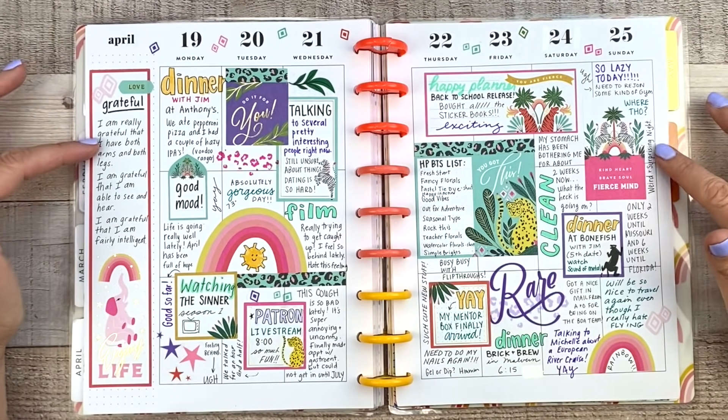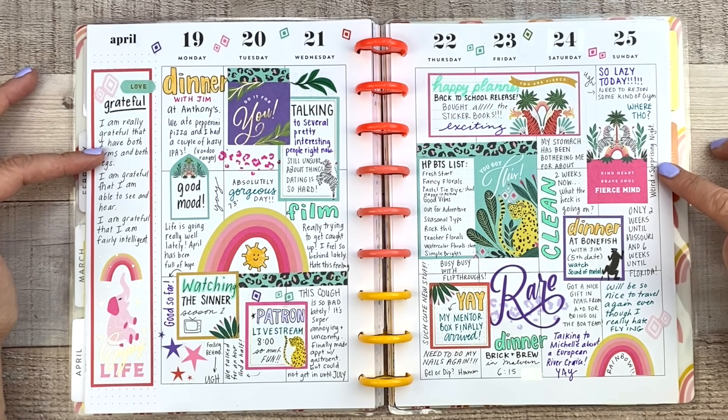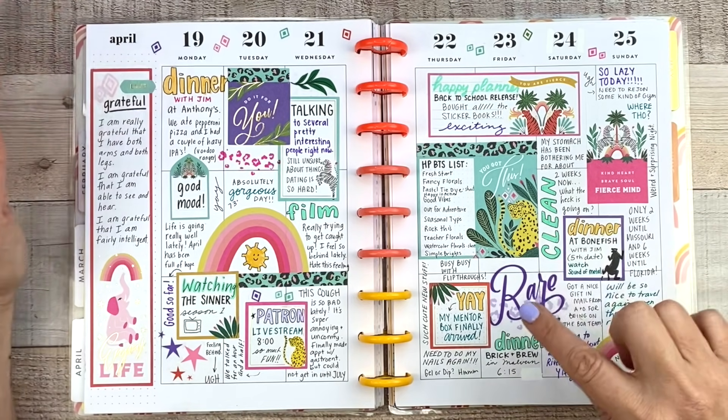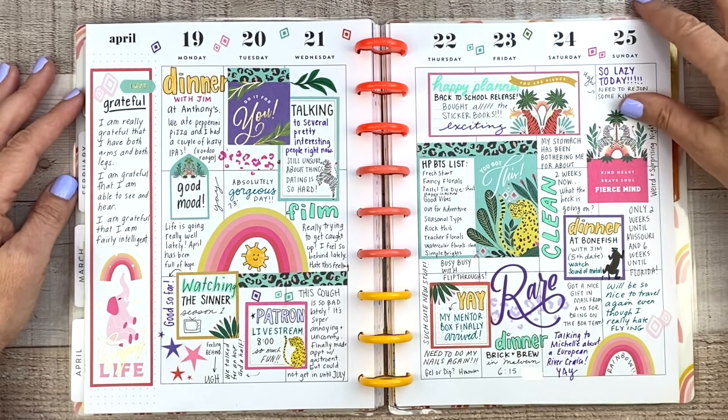This was the new Jungle Vibes sticker book from the spring release, and I really like this one. I brought in a lot of different color pens in here and I think this turned out super cute. I'm pretty satisfied with this.